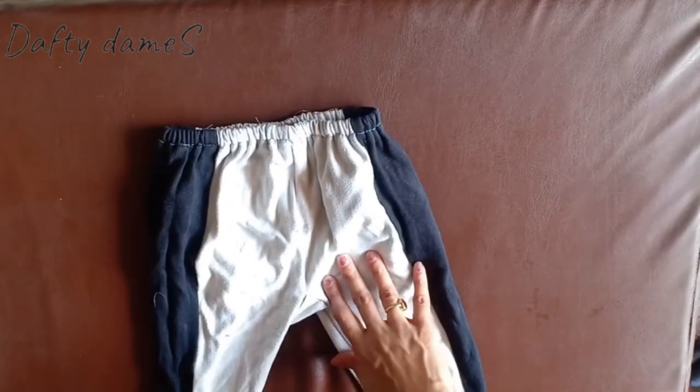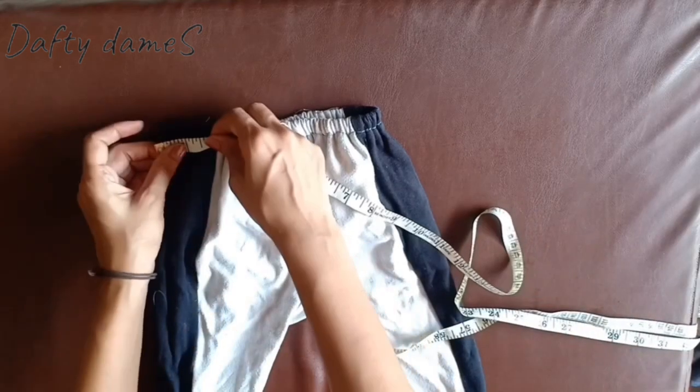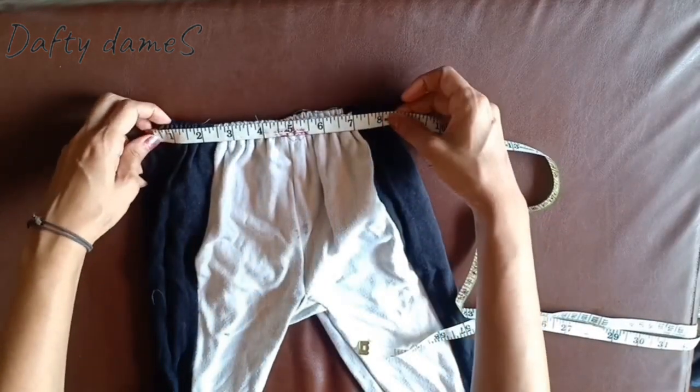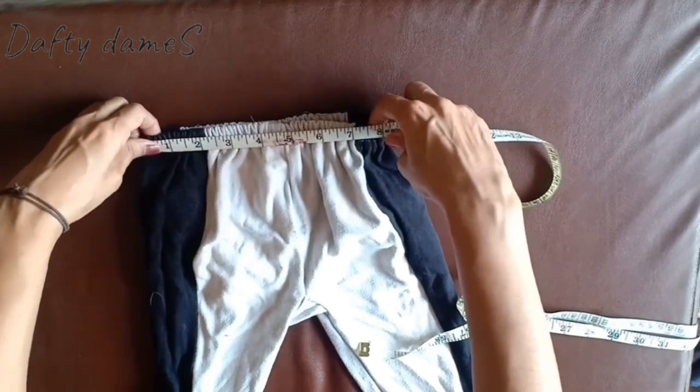Since my niece isn't here, to take her waist measurement I've used an old pajama of hers. I'm going to take a measuring tape and measure it - it's coming to about eight to nine inches. So doubling that, I'll be taking eighteen inches for the elastic.